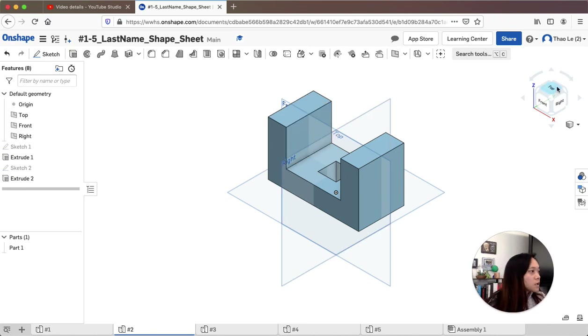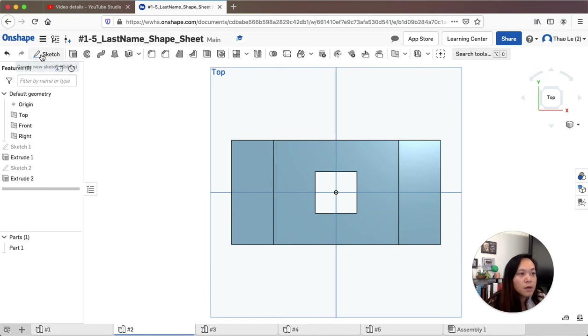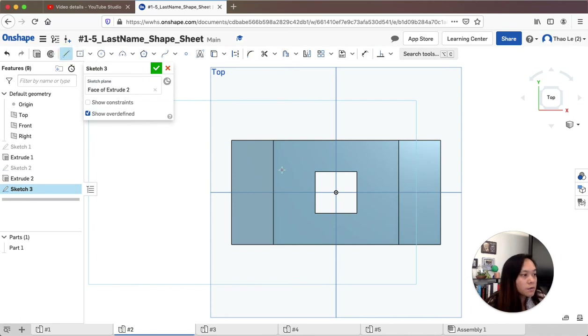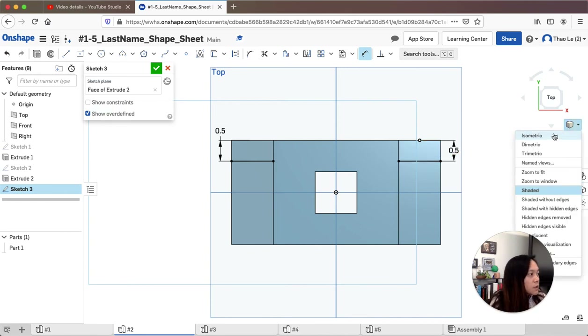I'm going back to the top and I need to draw two sketch lines on this plane so I can measure out half an inch. I'll click to place the line, hit escape, then dimension from top to bottom: 0.5 inches. Then from the bottom to the top also needs to be 0.5 inches.